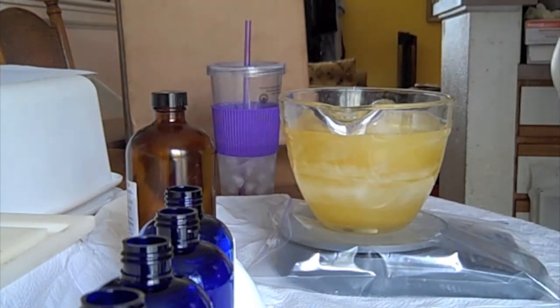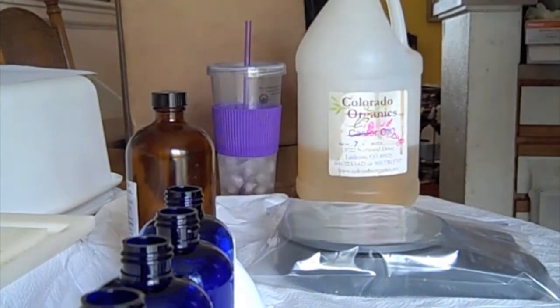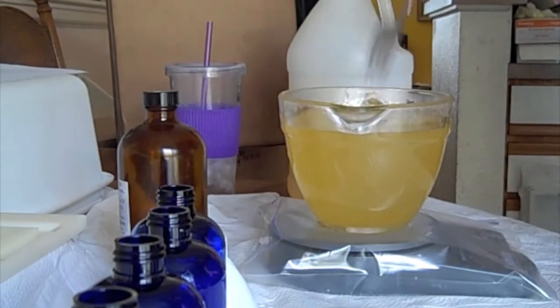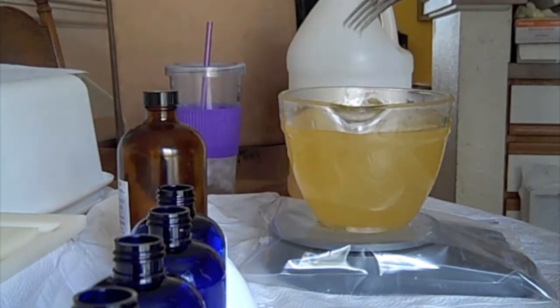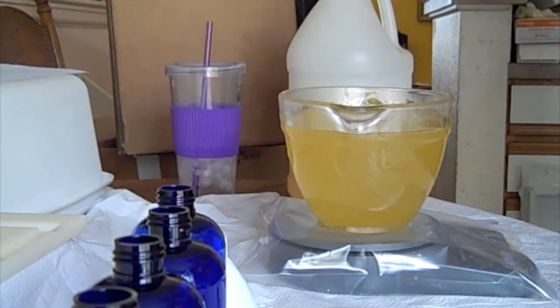I'm taking the soap away to the microwave. I'm going to heat it up for 60 seconds. The soap is back from the microwave and it's thinner — that's just what happens when you heat it up.